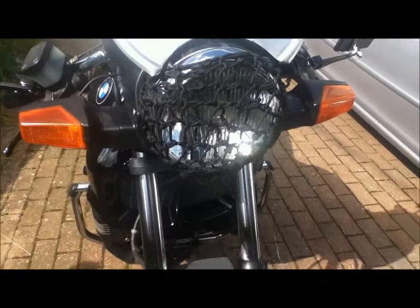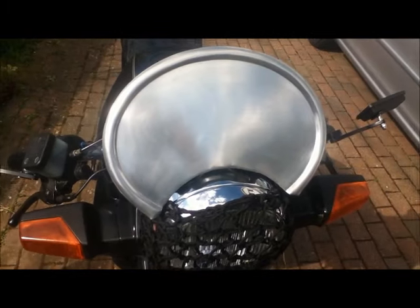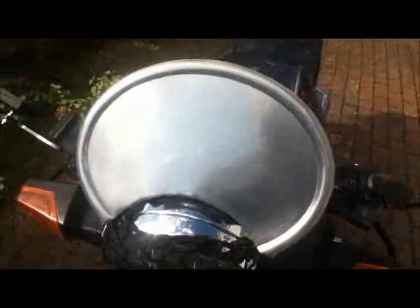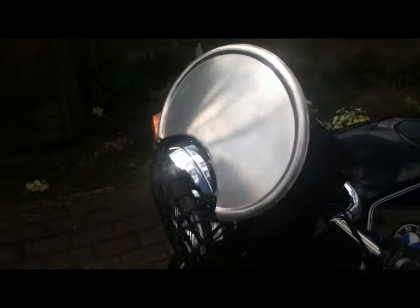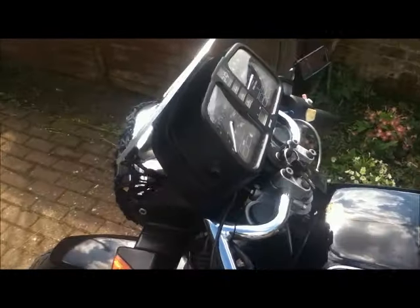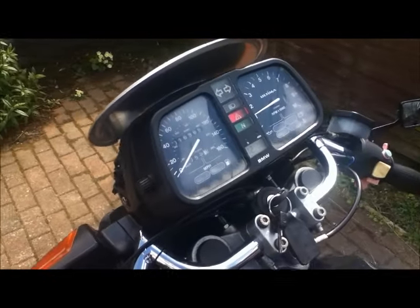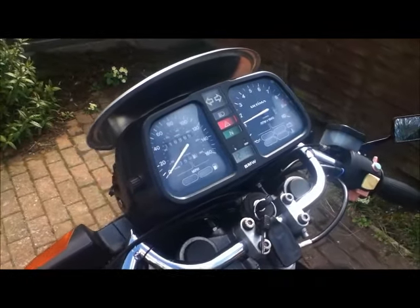It also means I drive with the main beam on all the time. I made a little fly shield out of an aluminium oval that I bought off eBay for about 14 quid — cut it down. I did that because I wanted to hide the square clocks, and I wasn't going to give up the clocks because they're far too good and expensive to take off the bike.